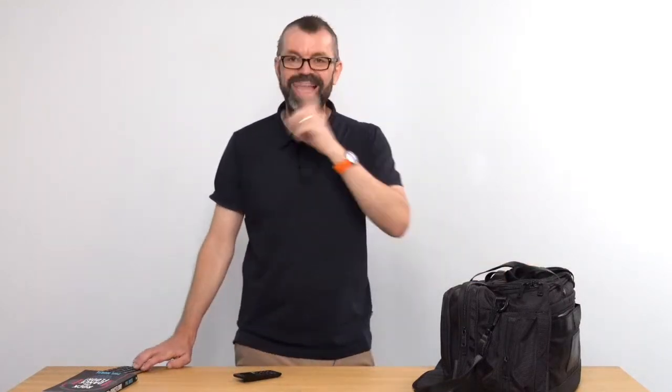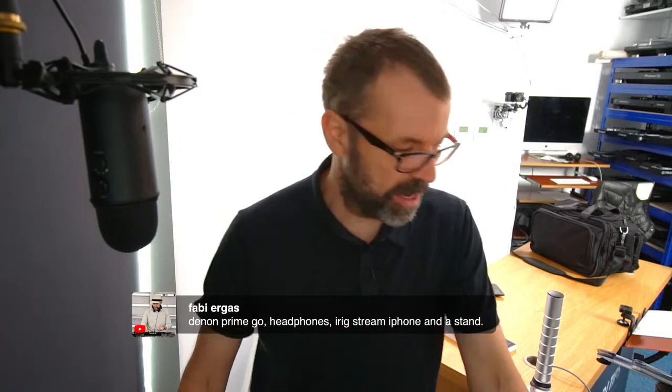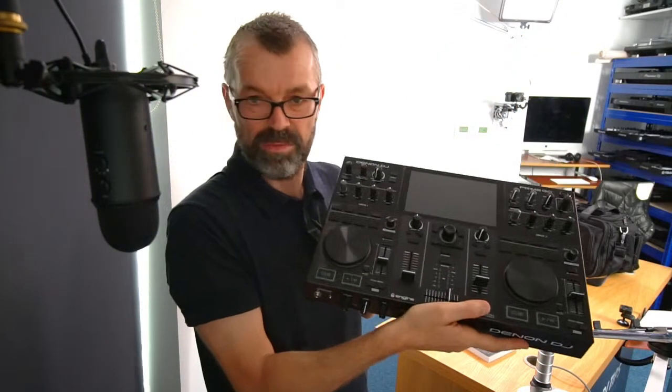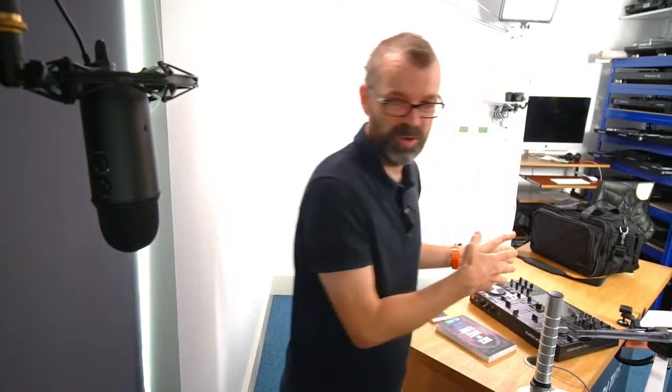I'd love to know what you think about it. Do you use any of this stuff? Are you someone who takes stuff on the road live streaming? Fabi says: Denon Prime Go, headphones, iRig Stream, iPhone and a stand. Yeah — we've got one over here actually. The Prime Go is quite heavy though — it probably weighs as much as that whole setup. Wonderfully portable if you've got a car to move it around with, and of course it looks a lot better when you're DJing. With a tiny little controller, it doesn't bother me at all, but some people would be bothered by that.